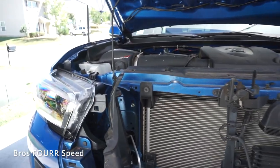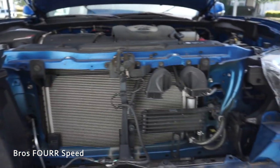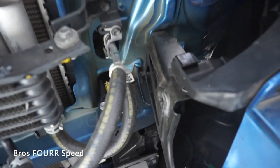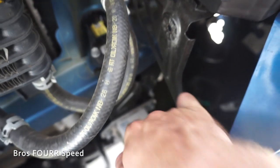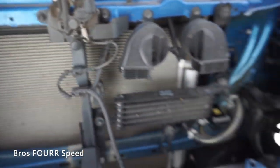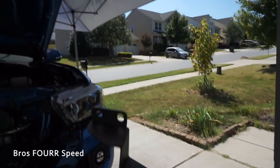With the grill out of the way, the next thing I need to do is remove both of these plastic shrouds — there's one on each side. I went ahead and removed this one already just to show you. This is going to give me better access to the crash bar bolts. There's two on this side and then two on the other side, four total.